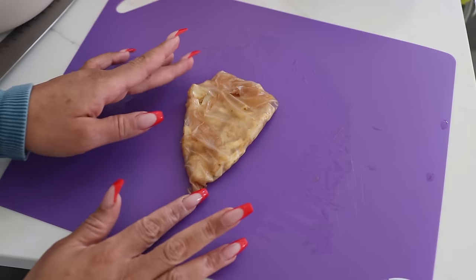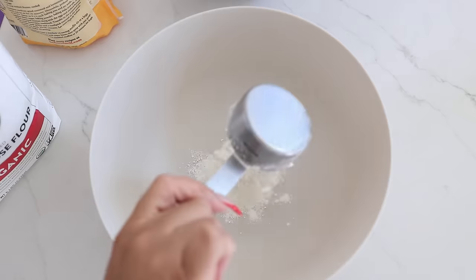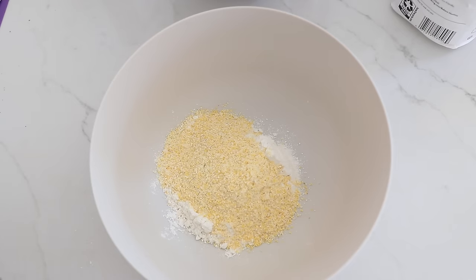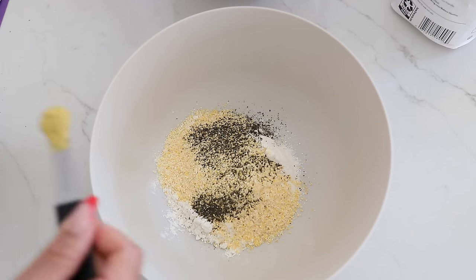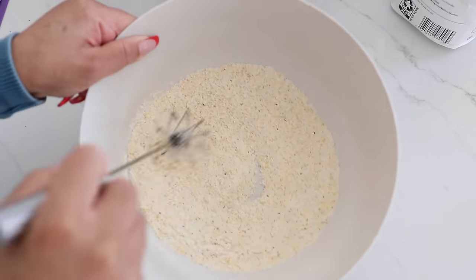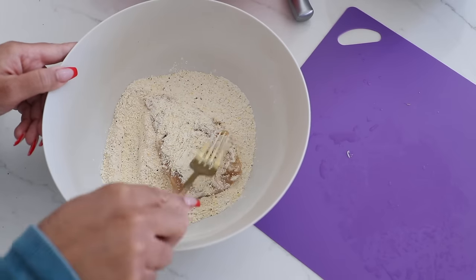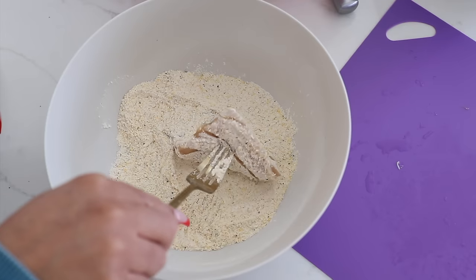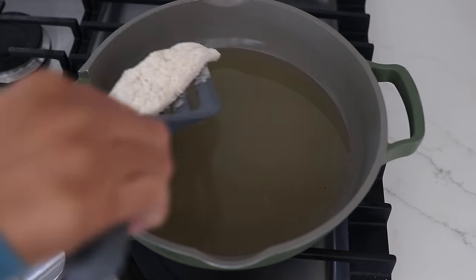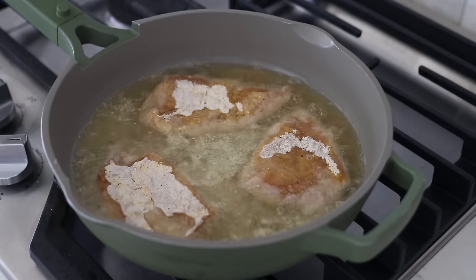Fold it over and bring it down — it's going to look like that. Now for the dry batter: use a third cup of all-purpose flour and a third cup of cornmeal. Season it with the same seasonings — a quarter teaspoon of kelp granules, quarter teaspoon of lemon pepper, a few shakes of garlic powder, half a teaspoon of Old Bay, and a dash of salt. Give it a mix, then gently lift the filet and transfer it to the dry batter bowl, coating both sides.